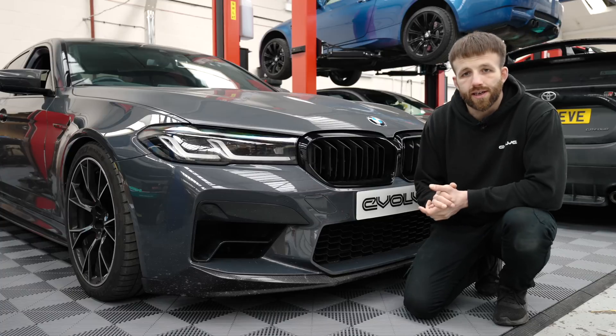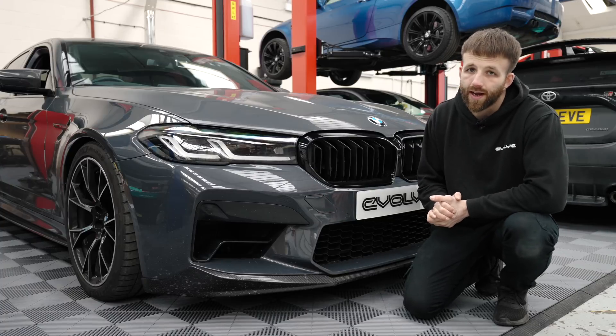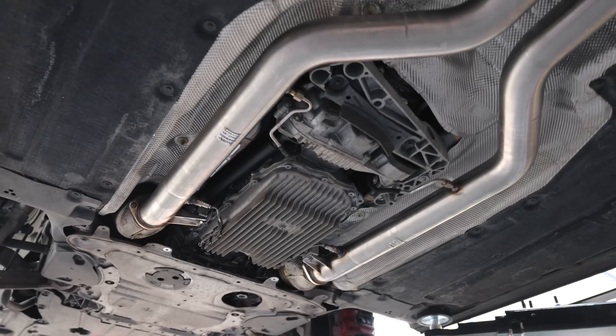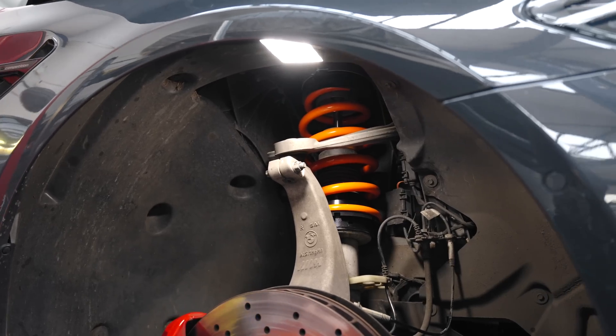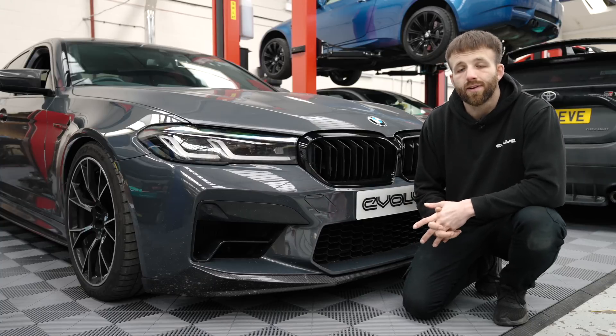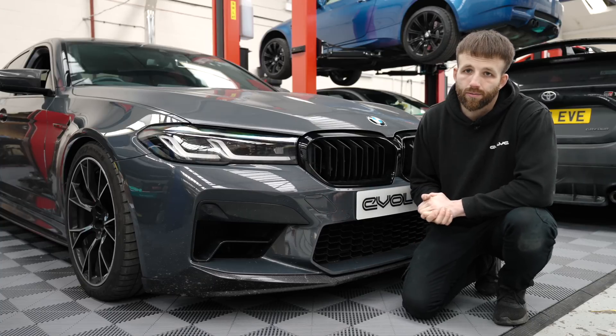As well as unlocking the ECUs and tuning them, we also stock a wide range of modifications. For example, this car has had Eventuri intakes, OPF delete and MSS suspension fitted. We can ship those parts all across the world, or alternatively we can fit them here in our workshop if you want us to.